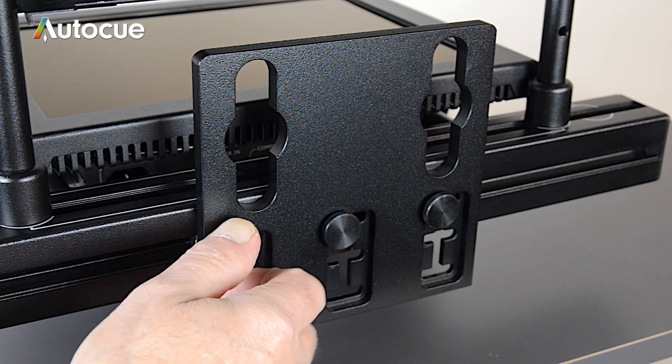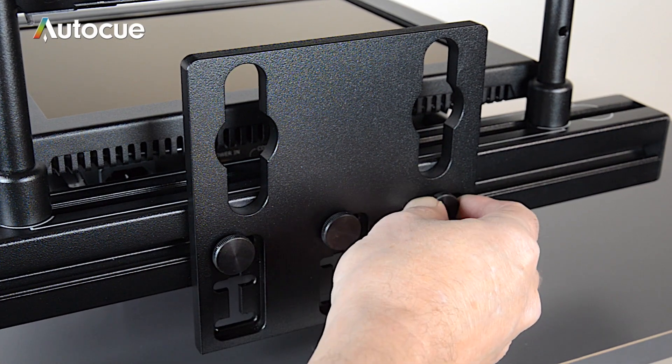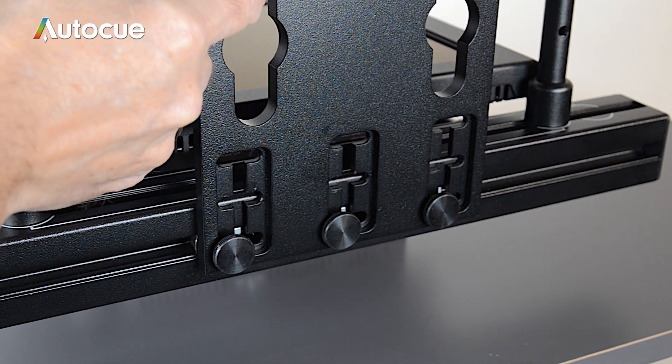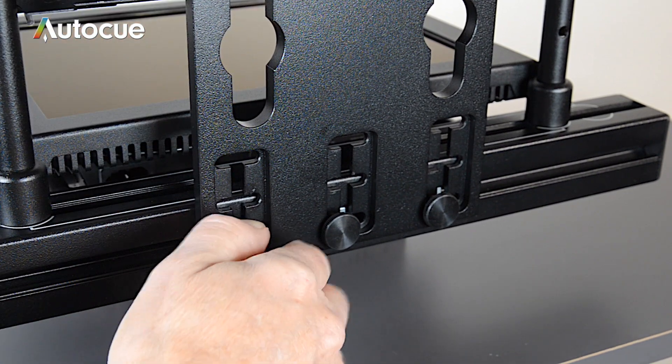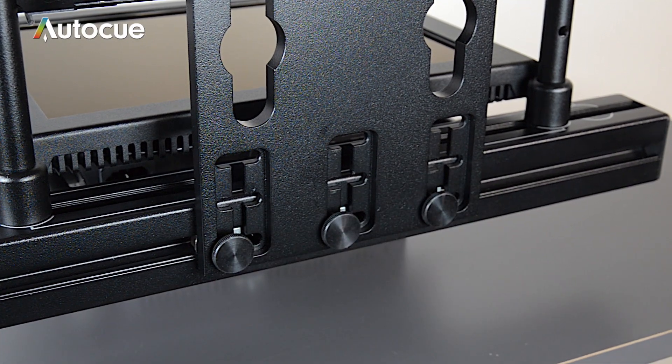To make sure the lens is in the centre of the glass, it is possible to change the height of the unit in relation to the plate by moving the keyhole plate up and down between the three fixed positions in the plate. To fine-tune the lens centre, the hood can be moved up and down the hood poles.